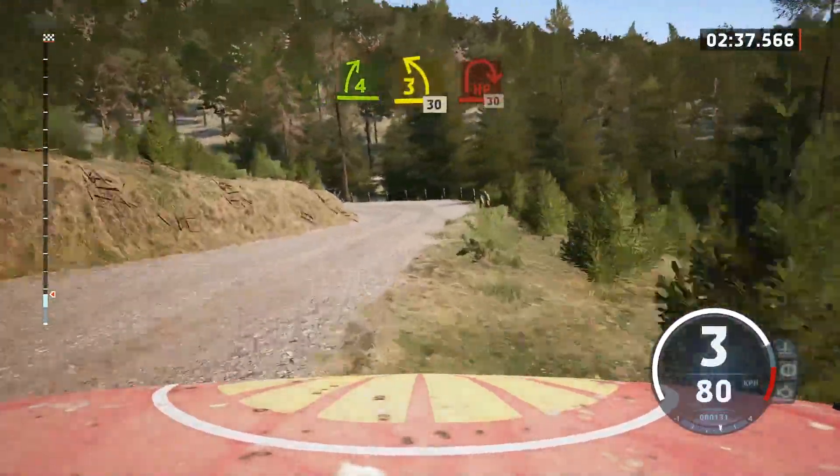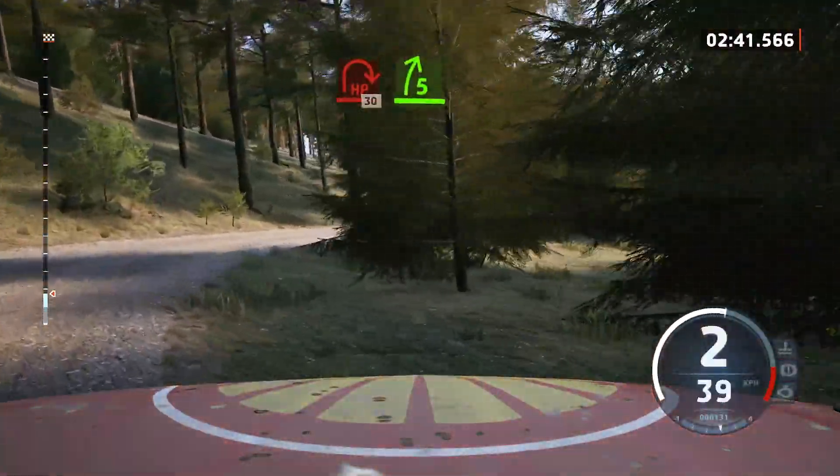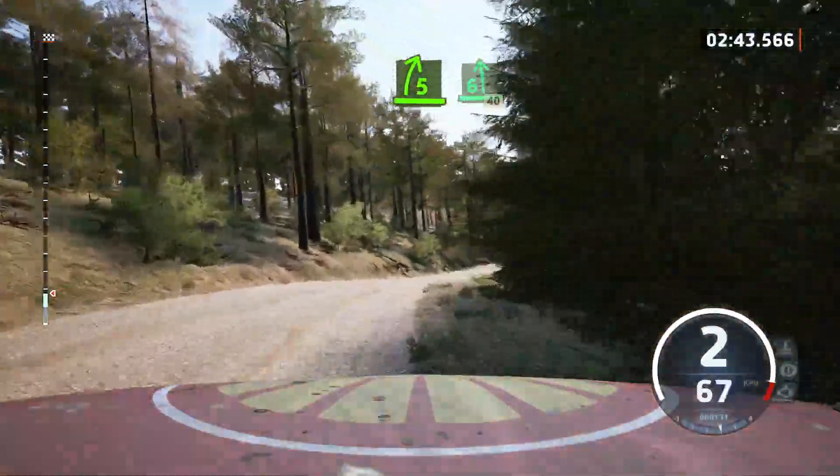Hairpin right, opens, 30. 5 right, short, into 6 left, 40.